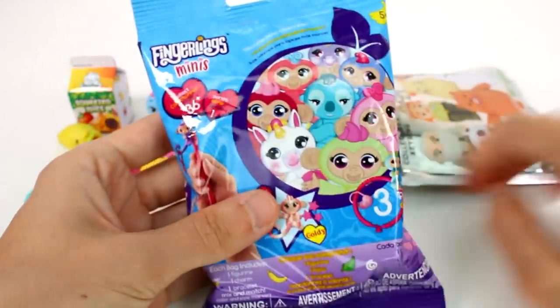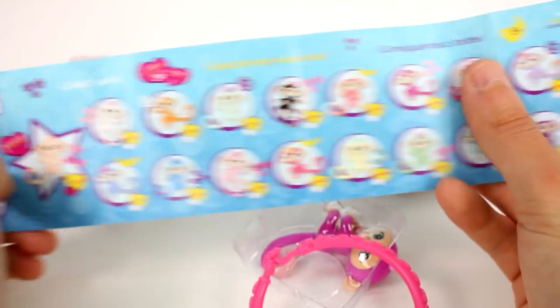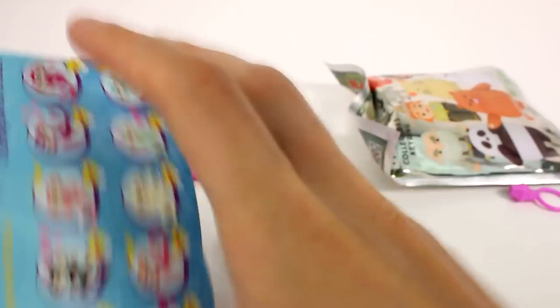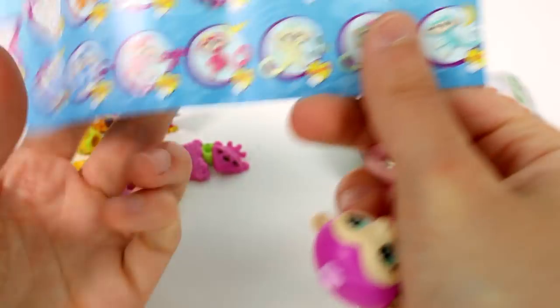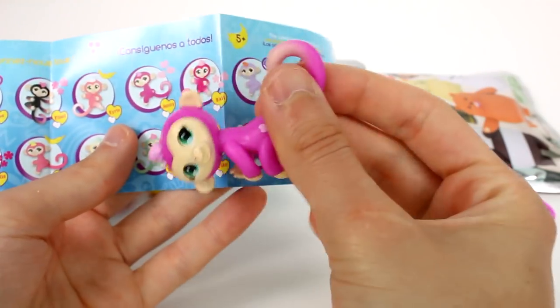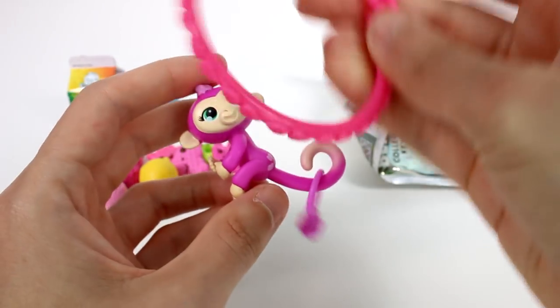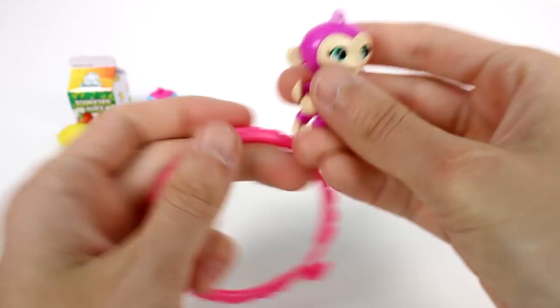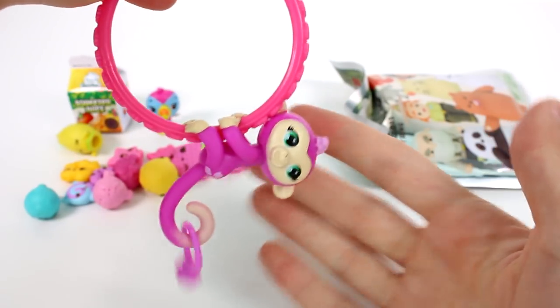Now let's open up the Fingerlings Minis. Here's our checklist. Here are all of our friends — I've got to figure out who we got because when you get a pink one, there's lots of pink ones on this list. This might be Harper — somebody with hearts on the booty. This is probably Jenny. Yeah, this is Jenny. Little Jenny. And she comes with her little charm, which is a gem — she's a little ring. And then she has her bracelet which has leaves on it and it's pink, so she can hang on her little bracelet here. Or you can put her on the pencil topper. Super cute. Love Jenny.